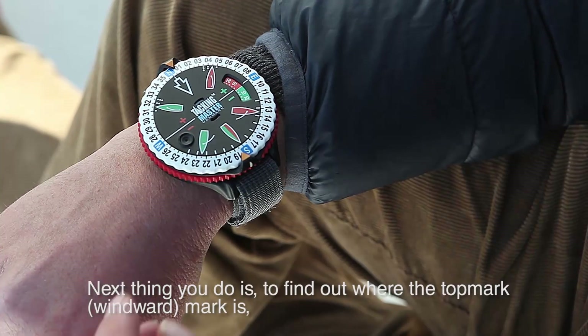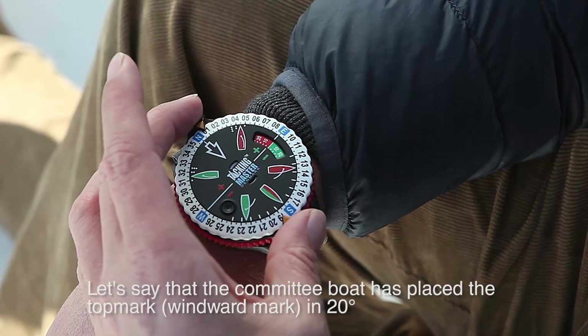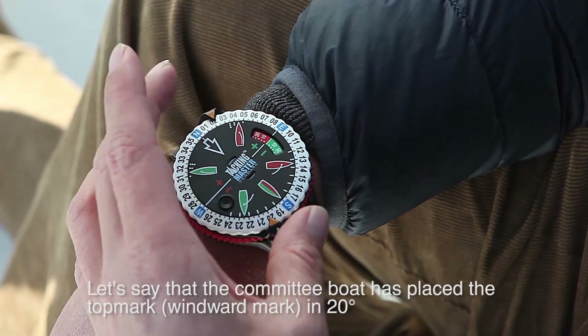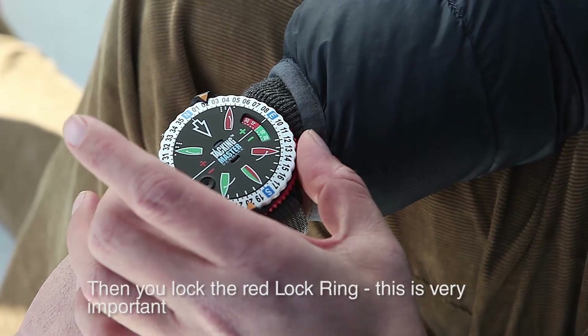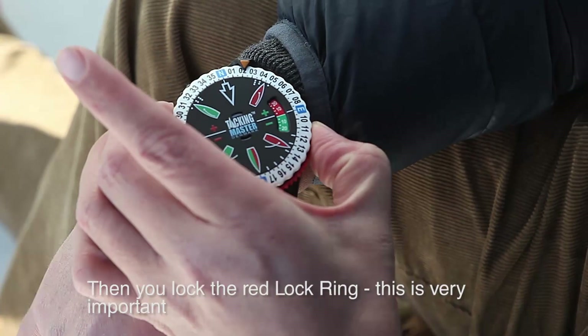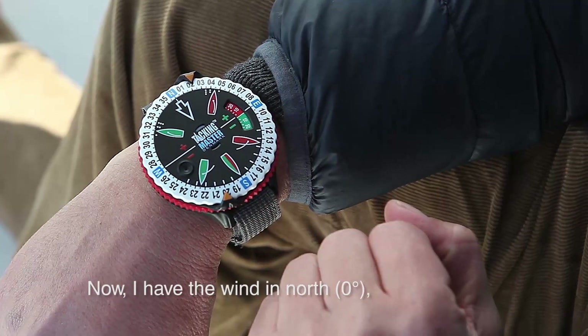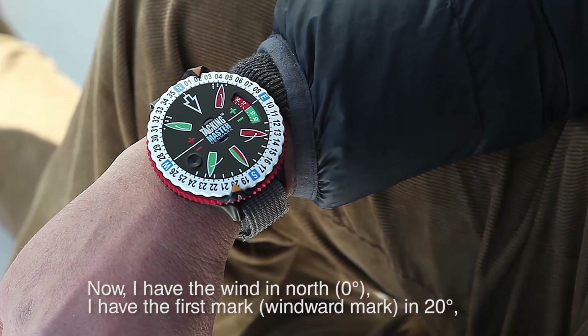Next thing you do is find out where the top mark is. Let's say the committee boat has put the top mark in at 20 degrees. Then you unlock the red lock ring — this is very important. Now I have the wind in north and I have the first mark in 20.